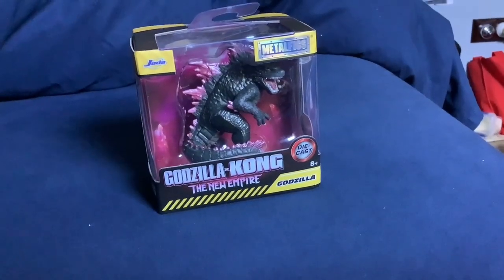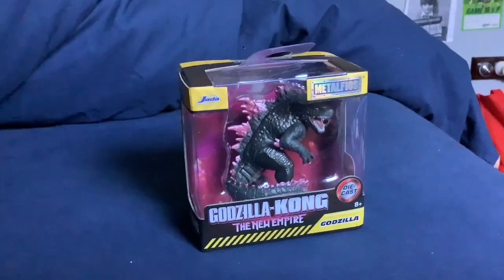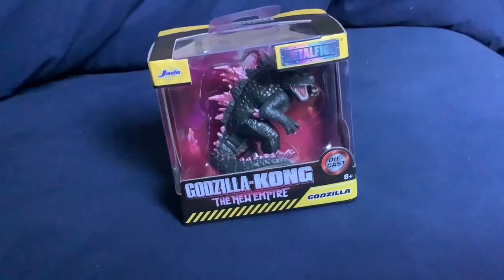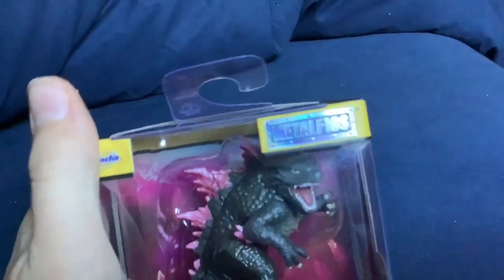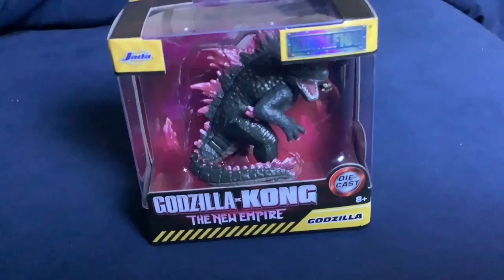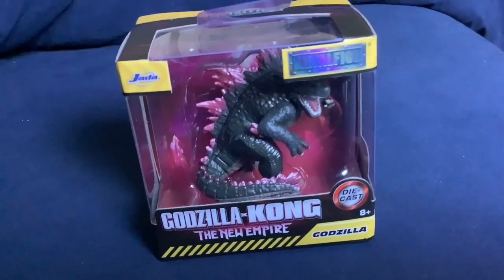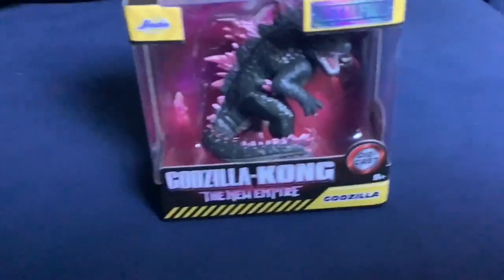Hi guys. So recently I bought this Jetta Toys diecast Godzilla. It says it's metal, and they can't make this more expensive than everything else if it's not. It's Godzilla Evolved, because I've been waiting for a good Godzilla Evolved toy that actually looks like Godzilla — not like a guy with orange dorsal plates and blue skin like Playmates have been making.